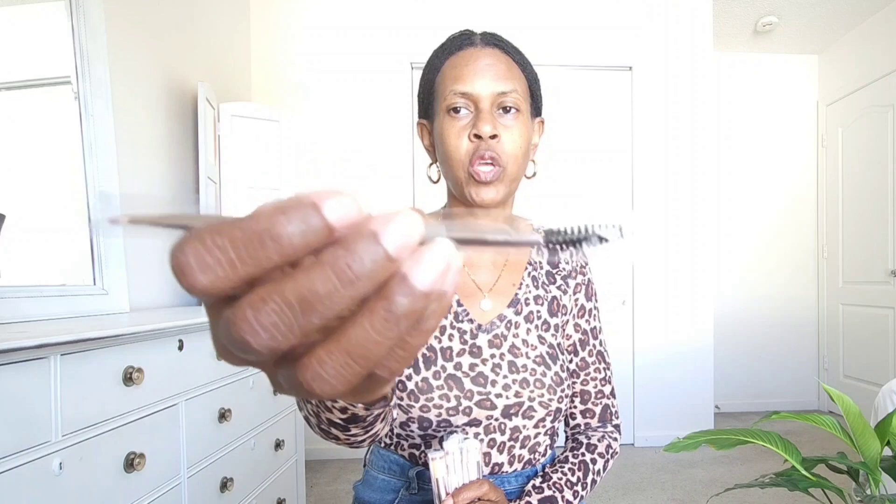They come in this pretty lavender pouch. The pouch has a handle — like a wristlet-type handle on the end of it — and it snaps closed. There are 15 brushes in the set, and here is a brow brush because it has the comb on the end of it for your brows.